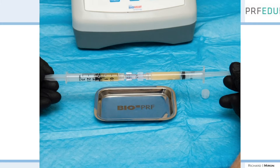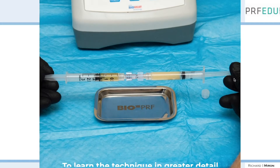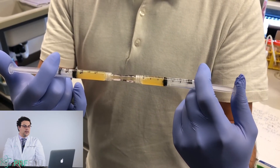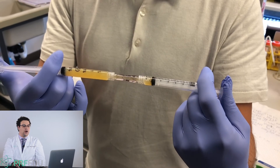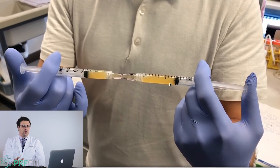You're then going to mix them together. We use a female-to-female Luerlock and essentially push this back and forth. On one side there's the albumin gel; on the other side you have the liquid pure F with all the cells, and you're mixing them back together.